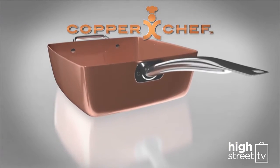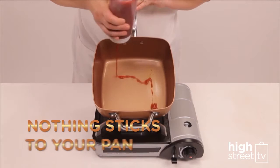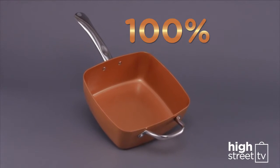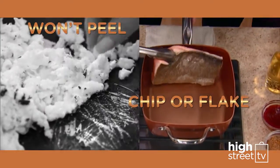Your Copper Chef pan features Ceramitec, an example of the latest generation of healthy ceramic non-stick technology. That means nothing will stick to your pan. The copper-colored Ceramitec coating is 100% chemical, PTFE, and PFOA-free, so it won't peel, chip, or flake into your food.